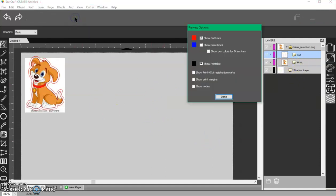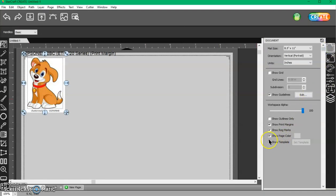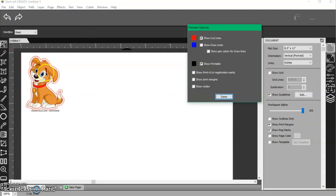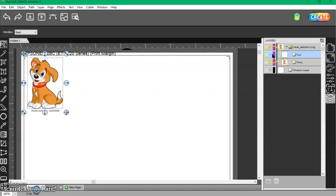If you check your Preview it's going to show you that it has a white border around the outside. This area looks gray, but you're printing on white paper, so turn your page color off and you can see the white border is all the way around the dog. I still have that inner cut line, so if I'm not going to use it for a kiss cut to score, I need to go back to my Layers Panel and turn that original cut layer — not the shadow layer — off.